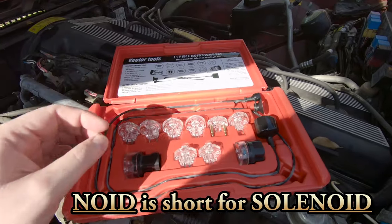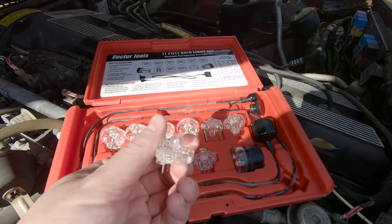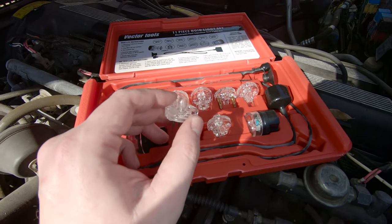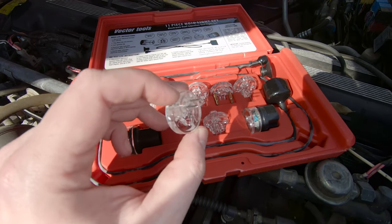No, it's not that kind of NOID. They're little incandescent lamps that you can plug into your fuel injector plugs to test to make sure that they're firing. They're specifically designed to be similar to the impedance of an injector and they have a very low current draw so they don't damage the ECU.